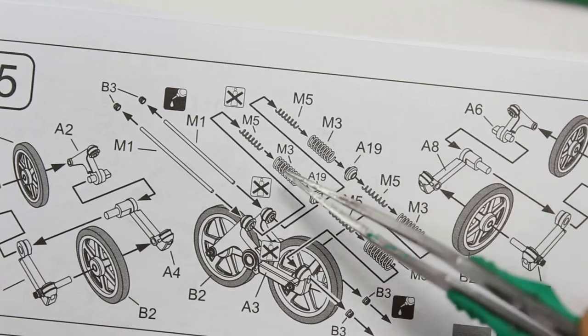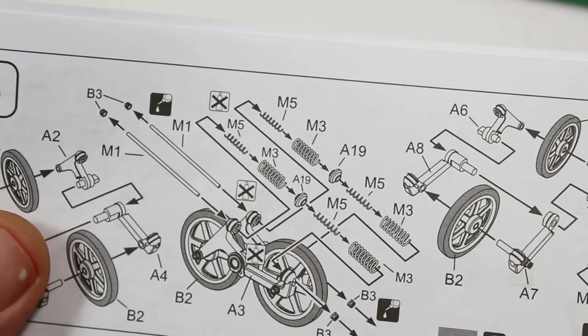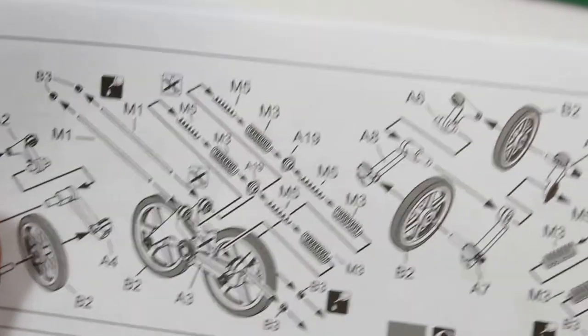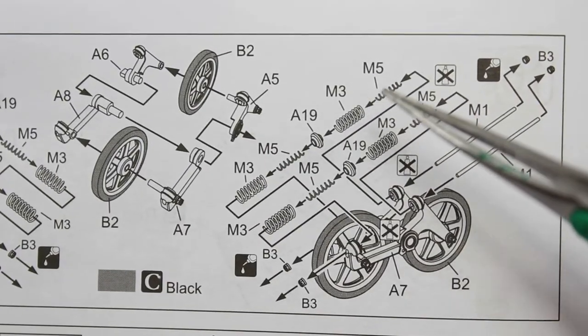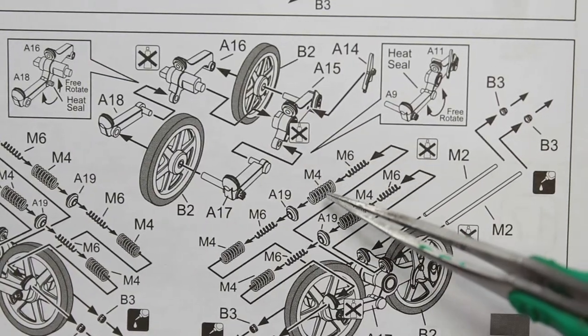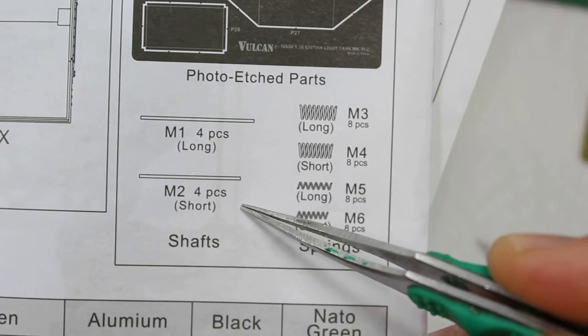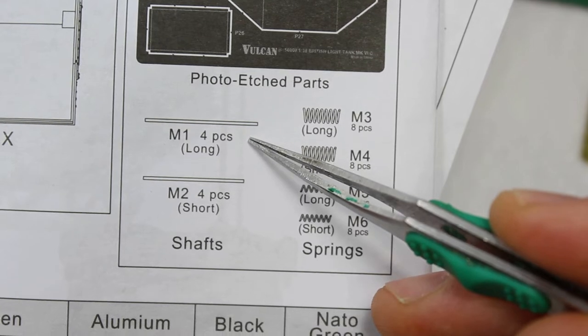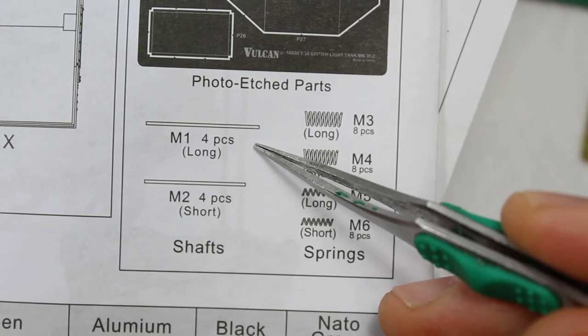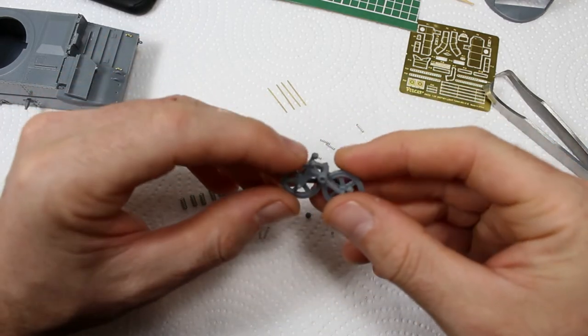Now we're onto the running gear. The suspension is quite complex, so I want to highlight that there are a number of springs and they all look the same but they're not — on one side they use shorter springs and the other side uses slightly longer ones. M2 is short, M1 is long, and that corresponds to the springs as well. You also get all these metal parts and photo etch.